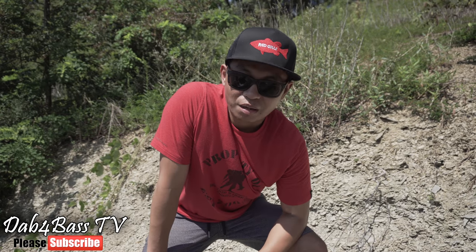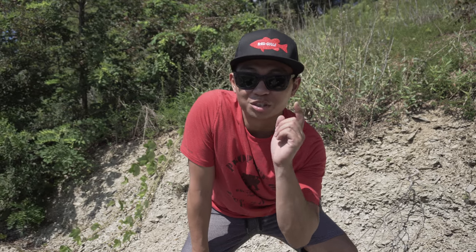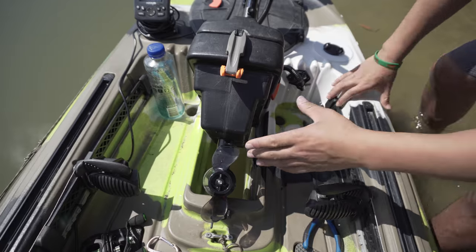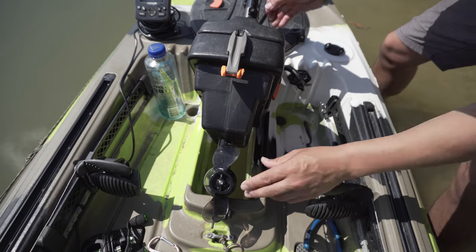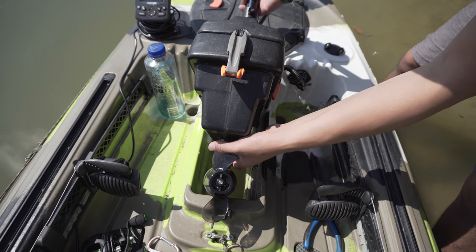A lot of you guys have been asking about my Feel Free lure and how the trolling motor goes in and out of the hole. I'm gonna show you guys in this video how I do it, so stay tuned. Alright guys, I'm gonna show you how I put this in and out of my hole here.